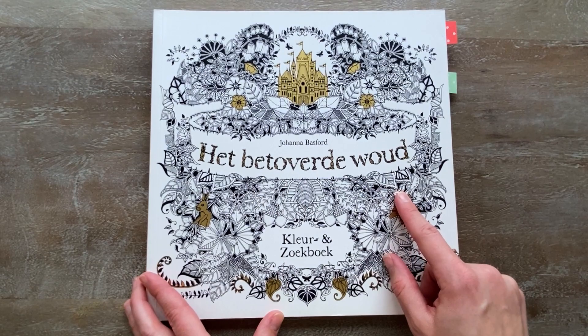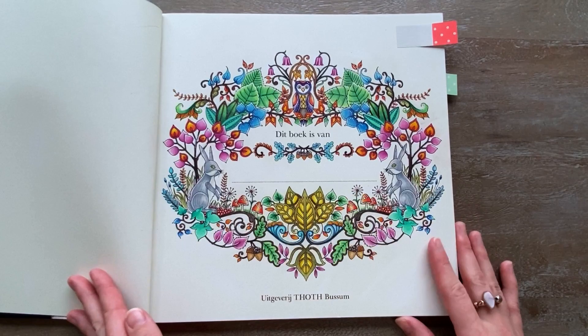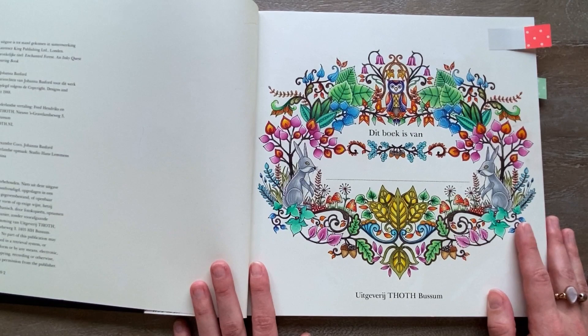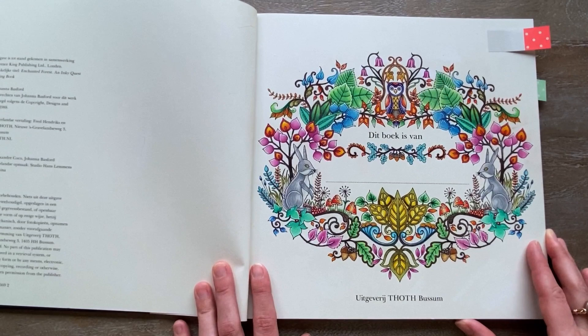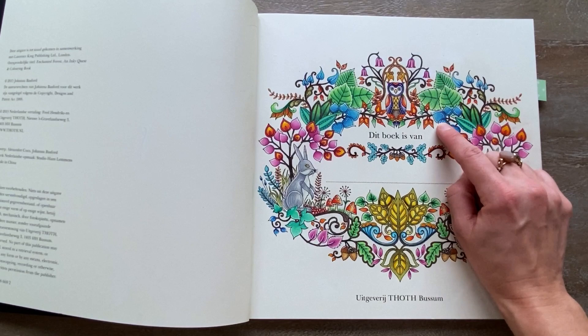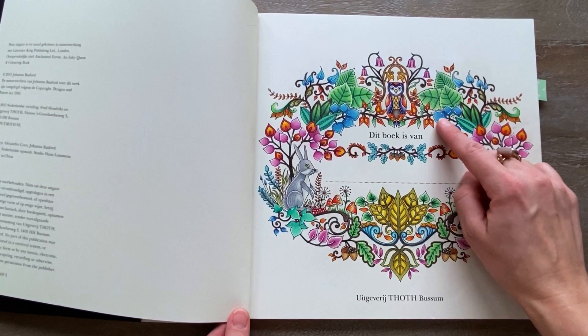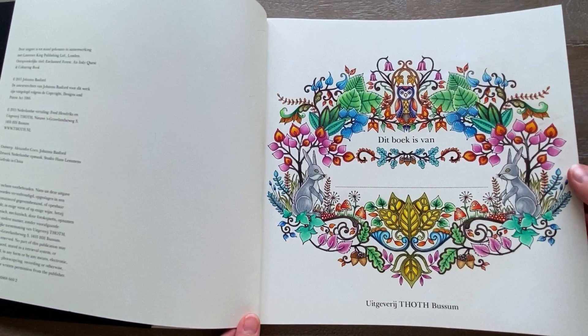Then next we have Enchanted Forest. This one is also the Dutch version. I did this one and I think I got inspired by Peeta Hewitt — the rabbits are inspired by her version. I did this with my Polychromos pencils, which I think was one of the only pencils I had back in the day, and maybe a white gel pen. I can't remember which one, but I know I only bought the Posca white pen when I was already coloring for a few years. You can use any white gel pen that works for you.